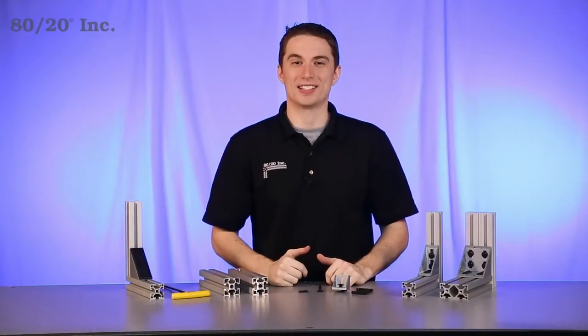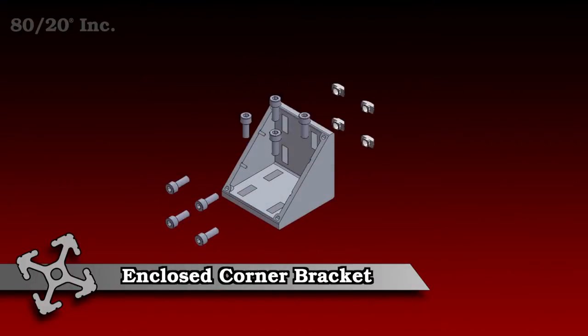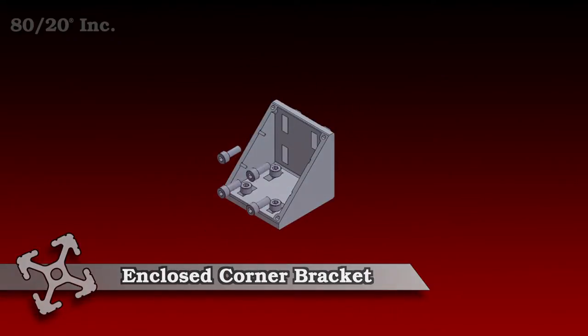Hello and welcome to 8020's product highlight series. Today we're going to take a look at the enclosed corner bracket. They're easy to install, require no machining, and are available in both fractional and metric.